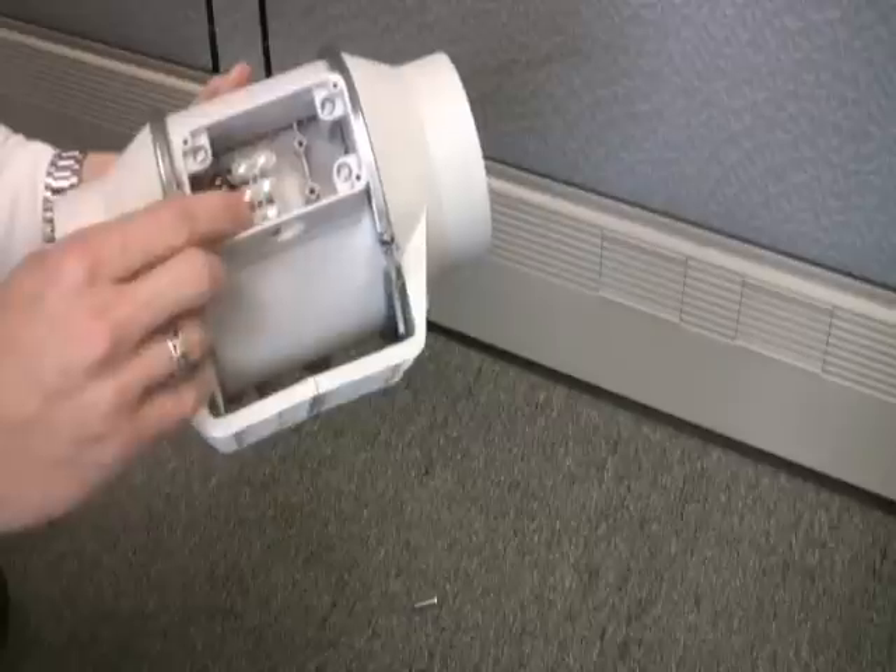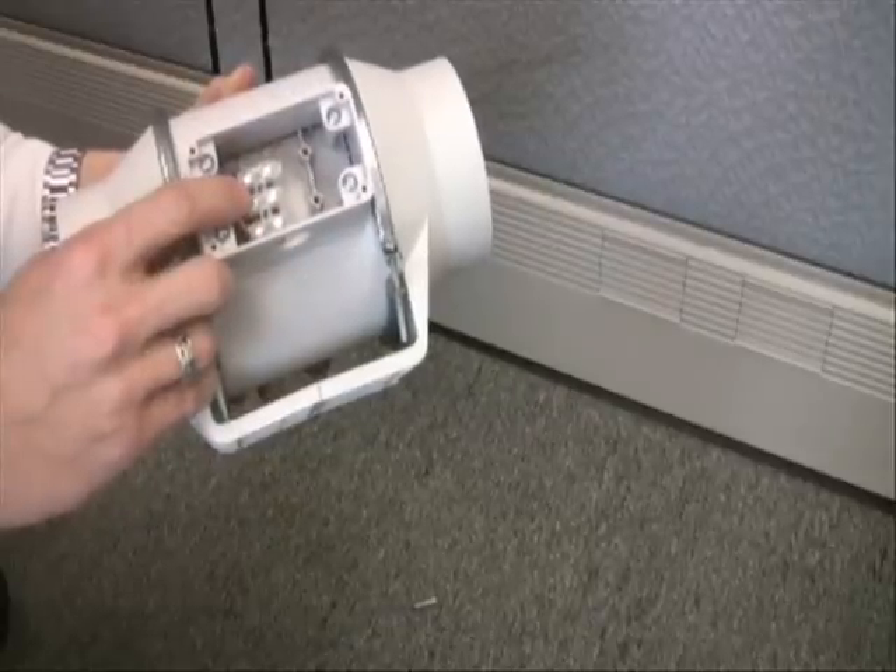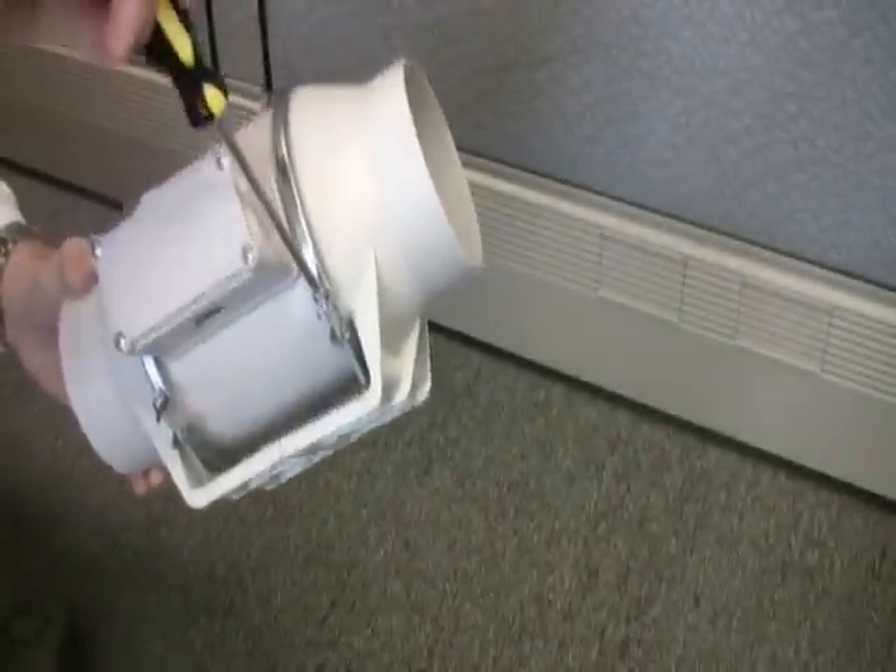These are all two-speed fans, so you can simply wire the hot wire from your switch to one terminal or the other, depending on what speed you need. Or you can wire with a multi-position switch to get both speeds on demand.